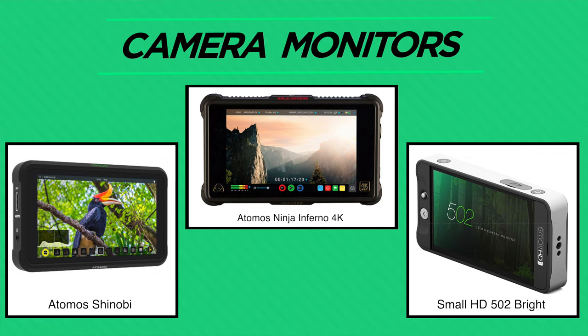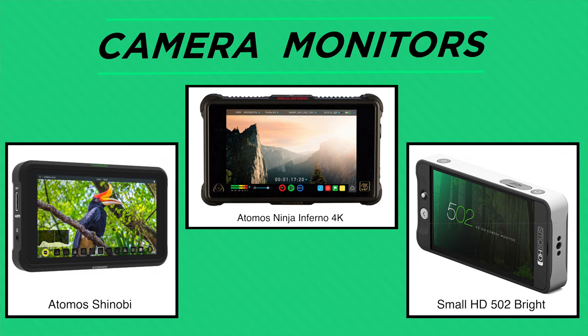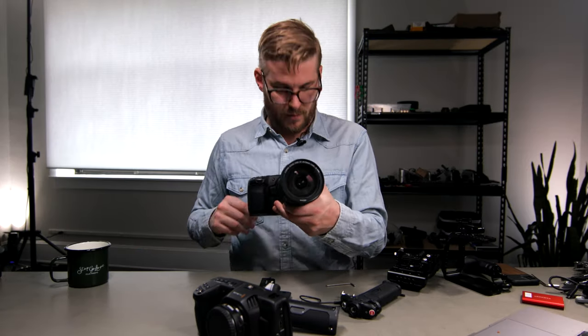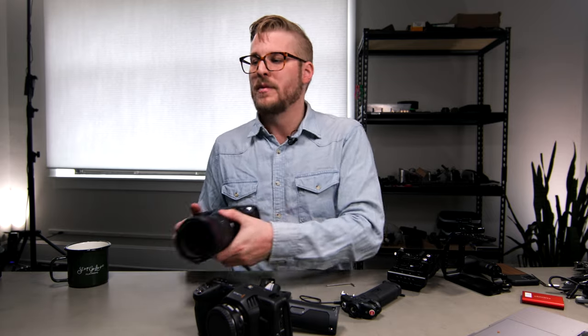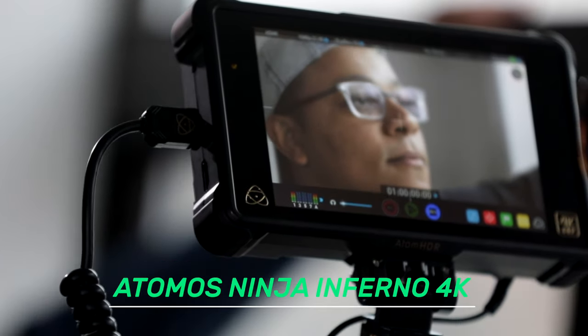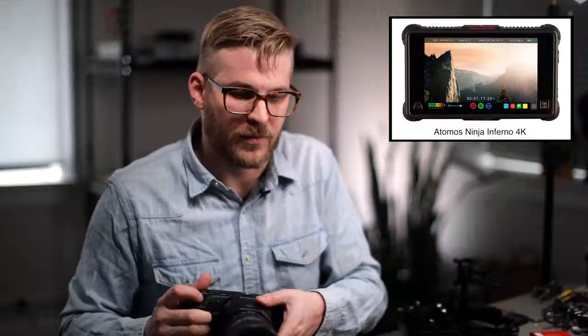Let's talk about monitoring our video. Holding a camera like this has a good look on camera, but it's really hard to actually monitor when you're looking down — you can't see it, so you need a monitor. We chose, because it was on sale, to get the Atomos 4K that has a recorder built in. But honestly, I wouldn't recommend that — these cameras don't even output 4K, so you don't need to be recording 4K on your monitor. I would recommend going with something like a SmallHD Bright. I prefer a seven inch monitor, you may prefer a five inch — it's totally up to you.